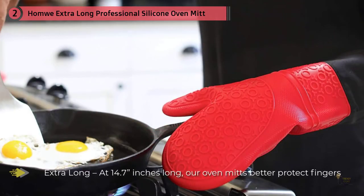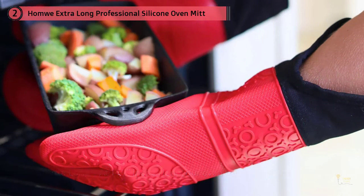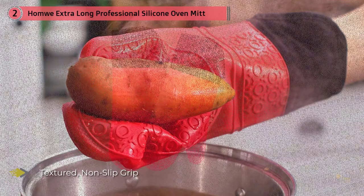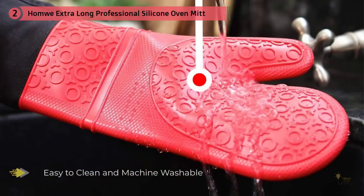The polyester cotton lining adds extra protection and comfort. At 15 inches in length, the Homwe Extra Long Professional Silicone Oven Mitt is long enough to protect your forearms from a hot oven or sheet pan. It's easier to maneuver than others we tested, and we were able to comfortably lift a hot, heavy cast iron skillet or remove an unwieldy roasting pan from the oven without getting burned. The Homwe Mitt is easy to clean, and we appreciated the comfortable fabric lining.